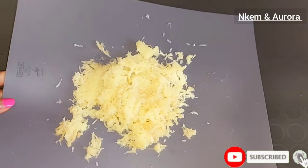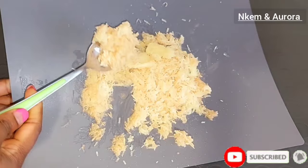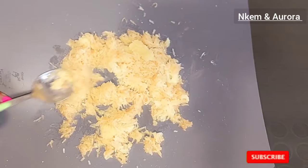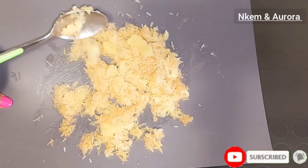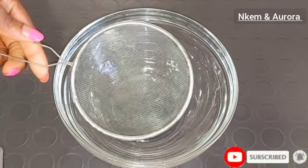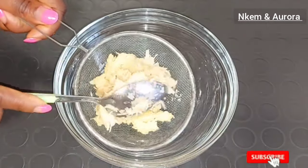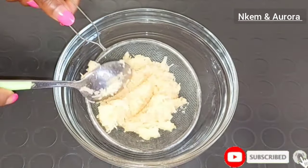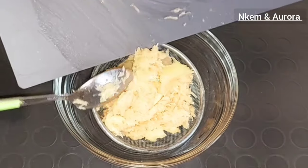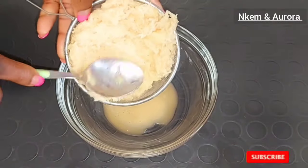After grating the potato, the next thing we are going to do is extract the potato juice. What we need is just the potato juice — do not make use of the grated potato as-is. I'm going to get a clean bowl and a strainer or sieve — anything comfortable for you to use to strain out your potato juice is fine. Add everything inside your strainer and then strain out the potato juice. This potato body polish is very good for you to use to polish your skin once in a while.